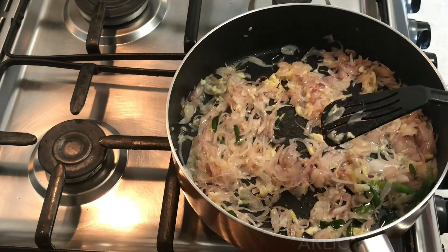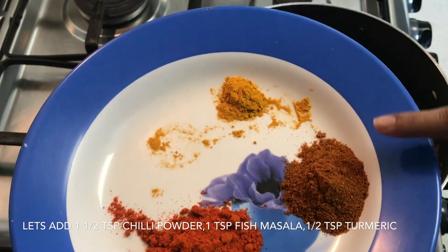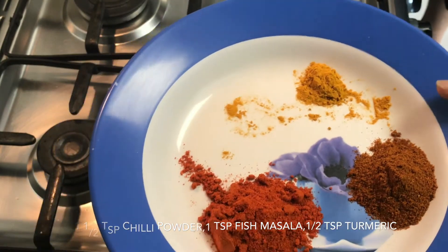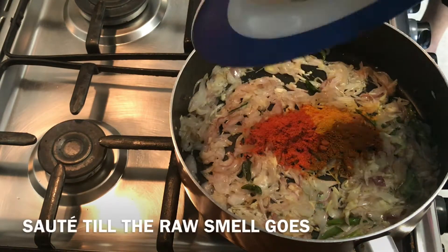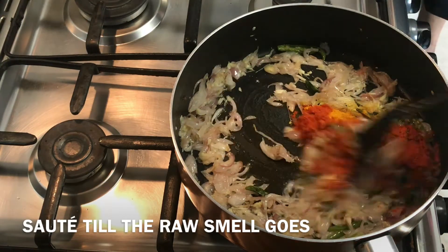Now it's time to add the masalas. I am adding 1 and a half teaspoon of chili powder, 1 tsp of fish masala, and 1 tsp of turmeric. Sauté till the raw smell goes.